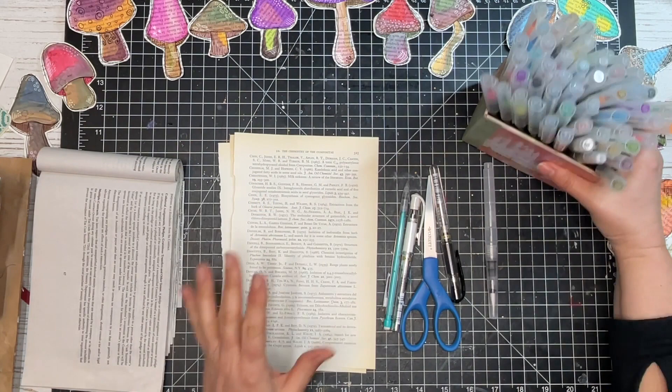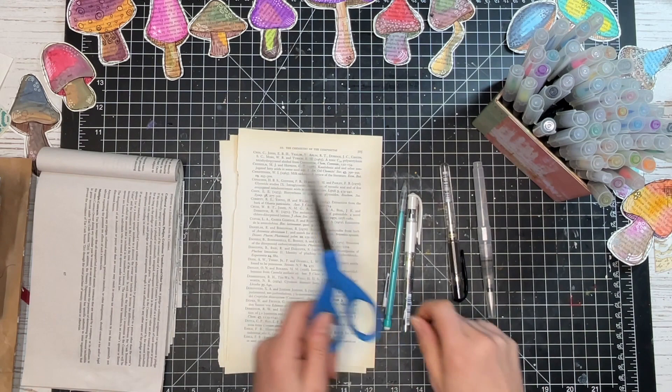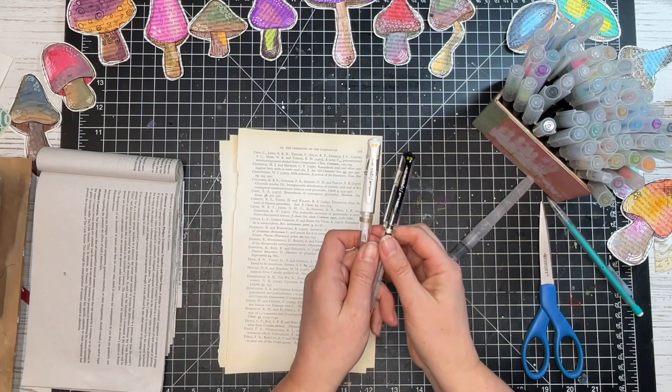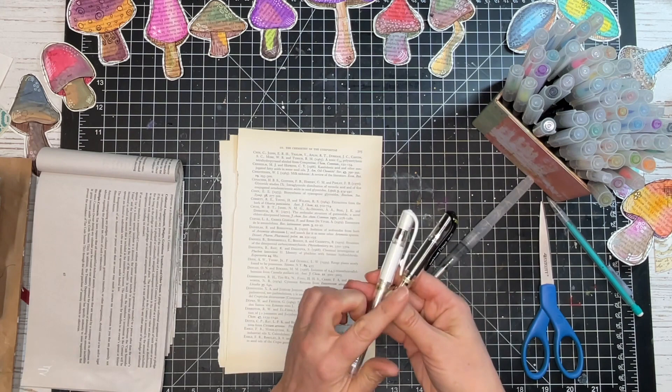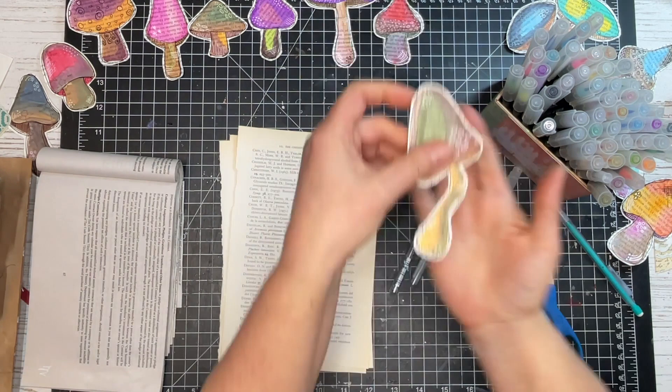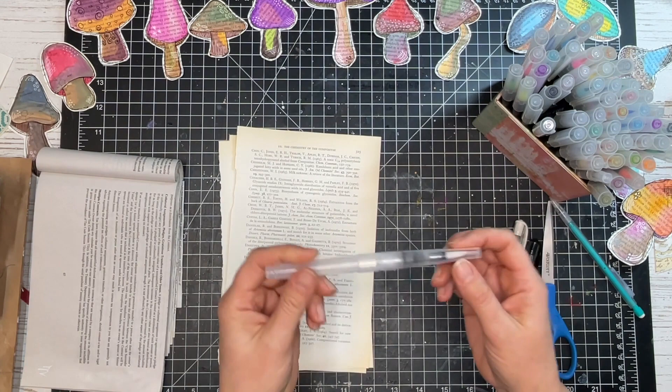Let's talk about supplies for this project. Besides our watercolor brush markers for color, we're also going to be using scissors and a pencil. I pulled out black and white uniball markers — they're kind of like ballpoint pens but in white and black. We'll use those for mark making on our mushrooms, like the lines you can see I've added on this finished example.